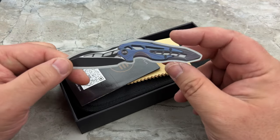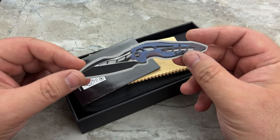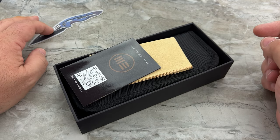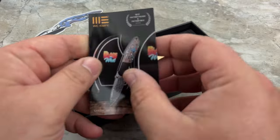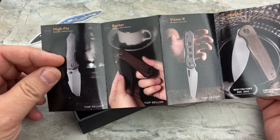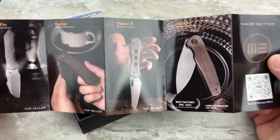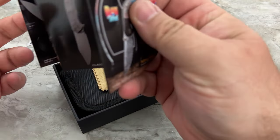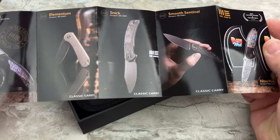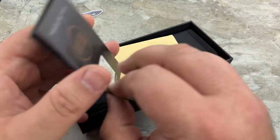Here's the packaging. You'll get your We Knife sticker — this was the Arrakis, I think it was. This is one of the Elijah Isham designs, though by the way, this knife is not an Elijah Isham design, but they've put that sticker in every knife package for the past couple of years. You'll also get a little mini catalog of some of the new models. There's the Mike's, the Snex Vision R, the Makani, Elementum, Snex, Smooth Sentinel, the Nitro Mini — that's really cool. So that's your packaging.